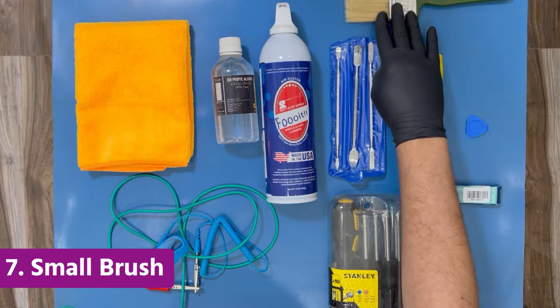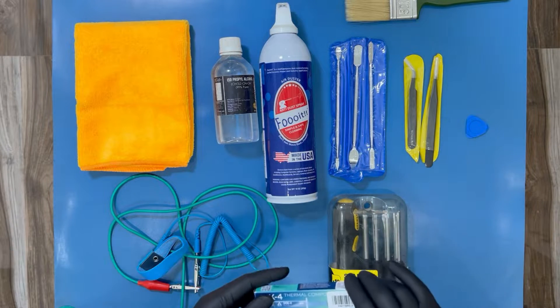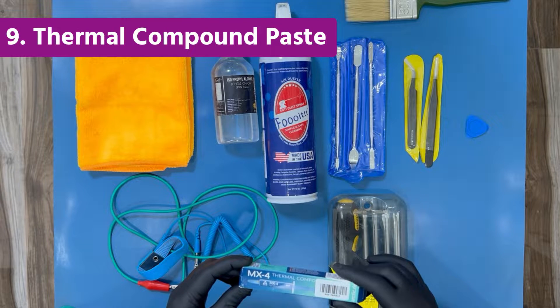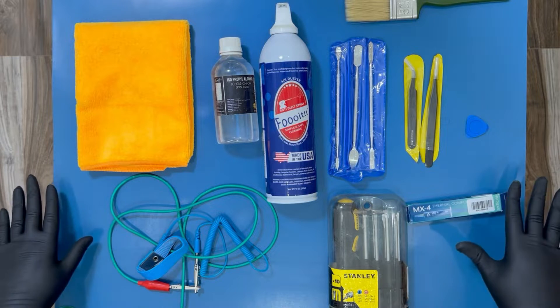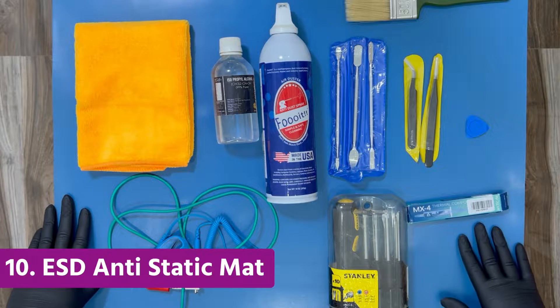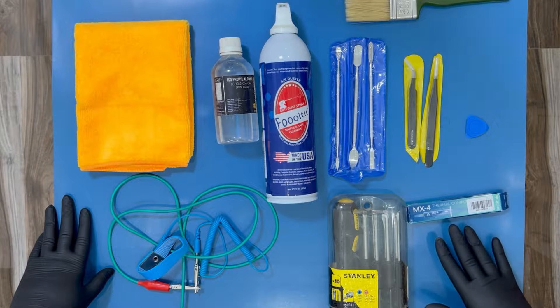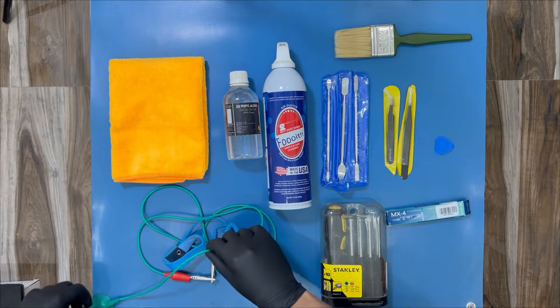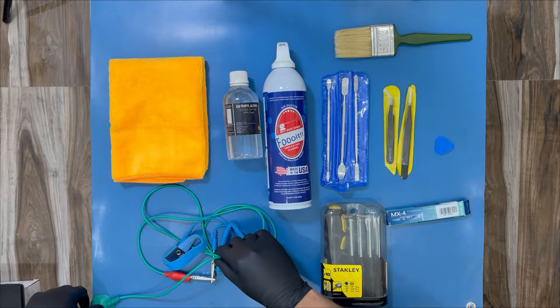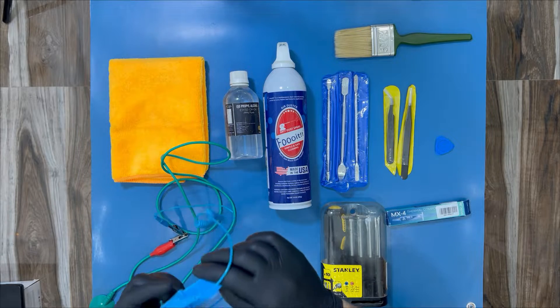I have this screwdriver set and the MX4 thermal compound — one of the nice ones you can buy for your laptop. At the bottom we have an anti-static mat, which is very useful for electronic repairs. It comes with a cable that can be attached to any corner of the mat, and I'll put this wristband on my wrist.